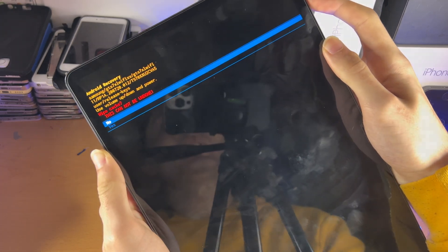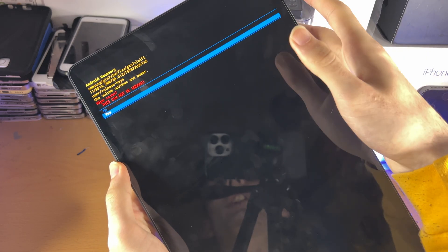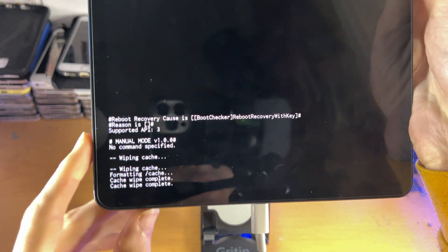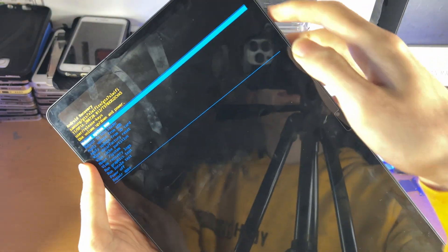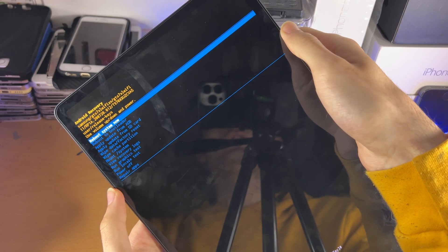You'll see 'Wipe cache — this cannot be undone.' Just click on yes, and just like that the cache partition will be wiped. Click on yes, and you can see at the bottom 'Wiping cache' — and you can see the wipe cache has been completed. Once you're done, click on 'Reboot system now', select with the power button, and you should be rebooted back to the Android operating system.